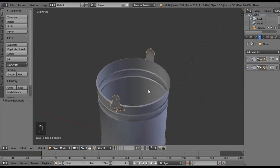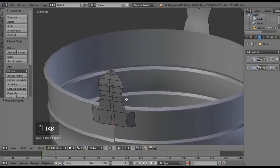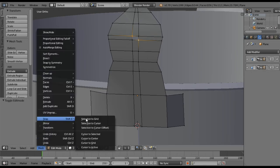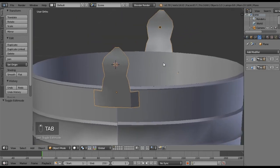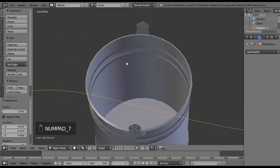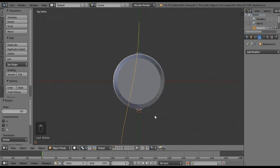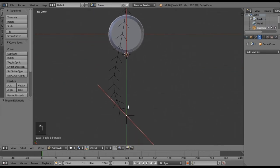The next thing we want to do is add the actual handle. I won't say it's tricky but I really don't like working with curves that much — and you kind of have to for this. I'm going to select these two vertices and go Mesh > Snap Cursor to Selected, then Tab out, Shift+A > Curve, and go with the zero curve. We want to rotate that on the Z by 90 degrees.